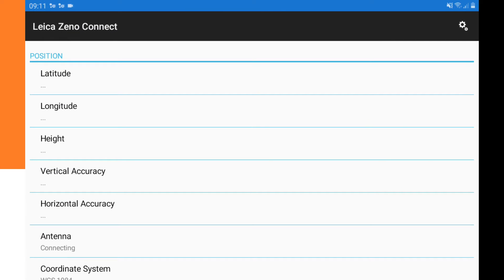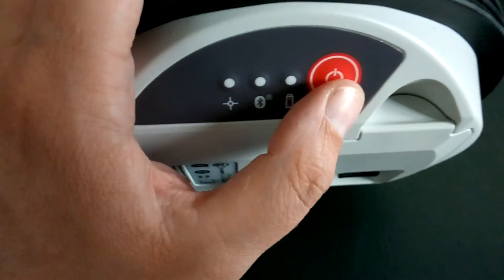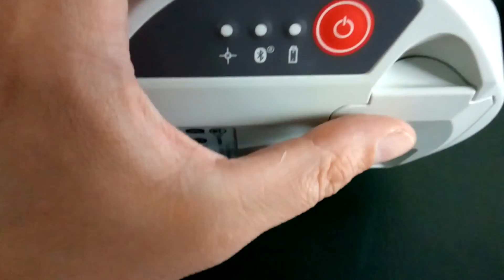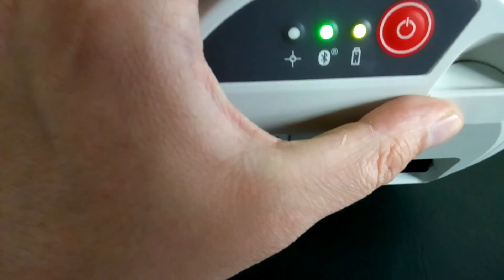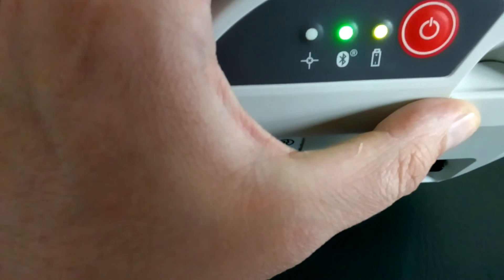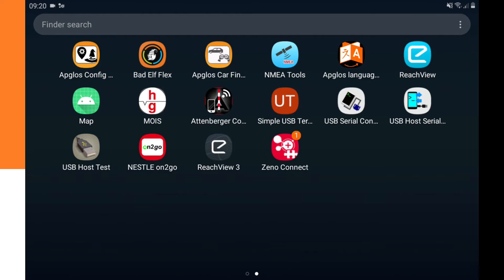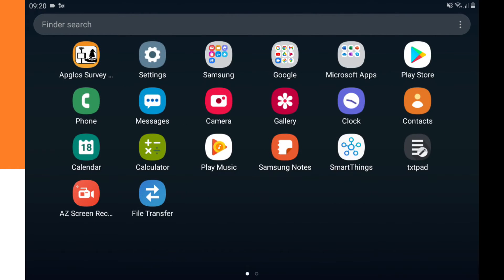After that, go back to the Xeno Connect app — it will no longer show the mock locations message. The next step is to turn the Leica Xeno GG04 Plus on. Push the power button until the light turns on and the device starts. Then we need to pair it with the tablet.